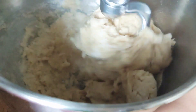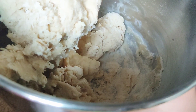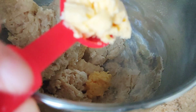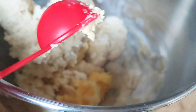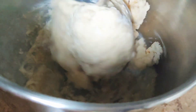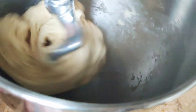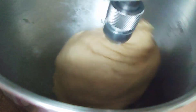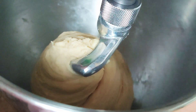Knead on speed one to two in a low setting, then add two tablespoons of unsalted butter until everything is well incorporated. Continue kneading at the same speed — there's no set time, just go until you reach a smooth consistency or the dough becomes soft.